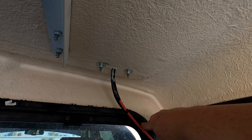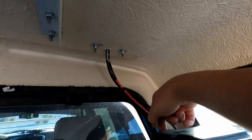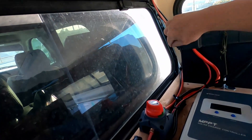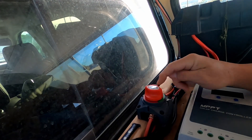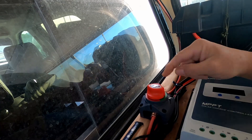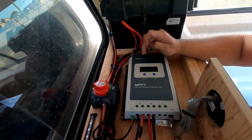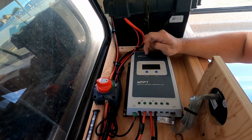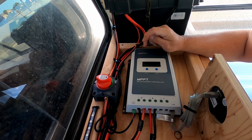I'm going to put some netting, some mesh up here to hold stuff — phones, jackets, whatever. Back to the build: coming down my positive and negative from the solar panels, I have a kill switch so I can kill the power coming from the solar system.